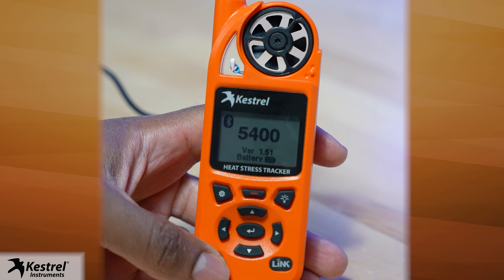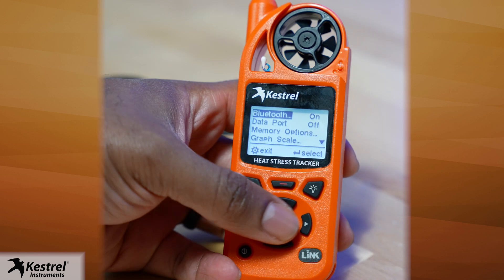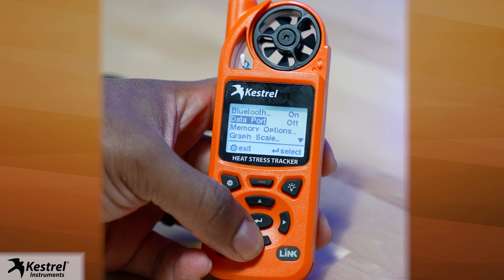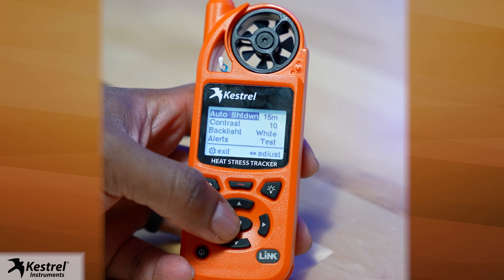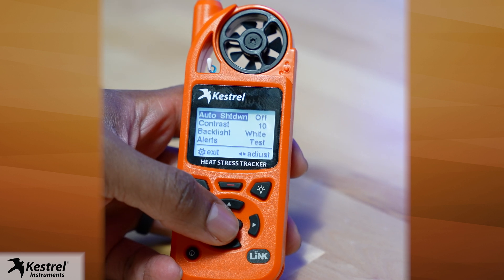Long press the power button to turn on the Keshru 5400. Press the gear button to enter the options menu. Make sure Bluetooth is set to on. Scroll to display and press the center select button. Scroll to auto shutdown and choose off.